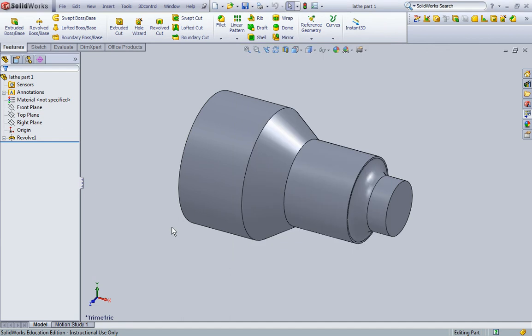In this video we're going to make a drawing complete with dimensions out of the part that we created in the previous lesson. If you do not already have Lathe Part 1 open, go ahead and open it up in SolidWorks.